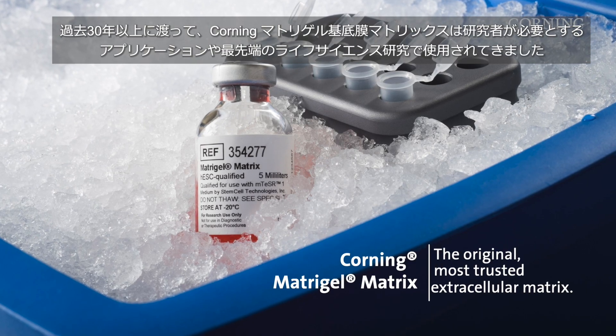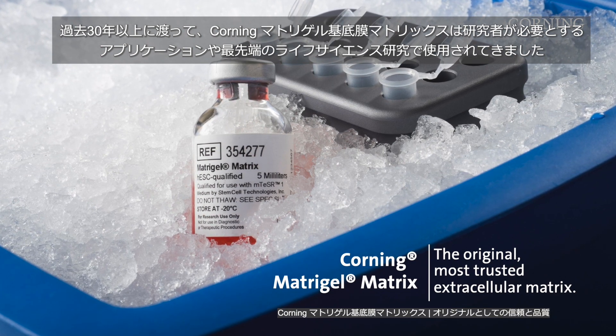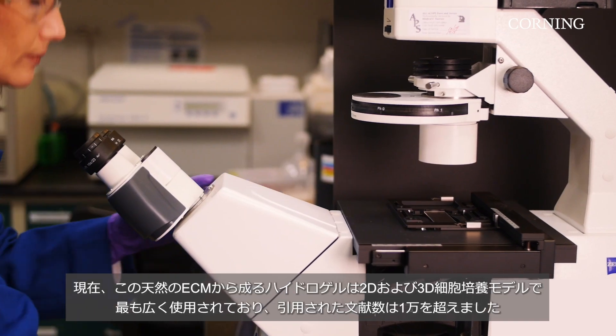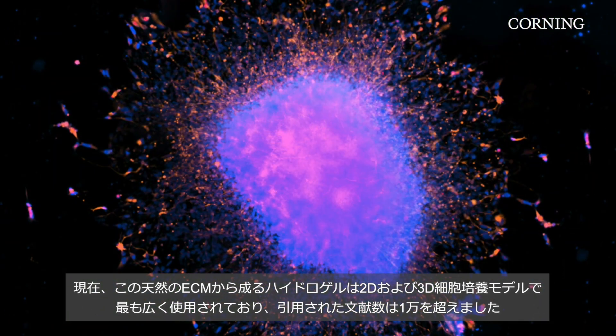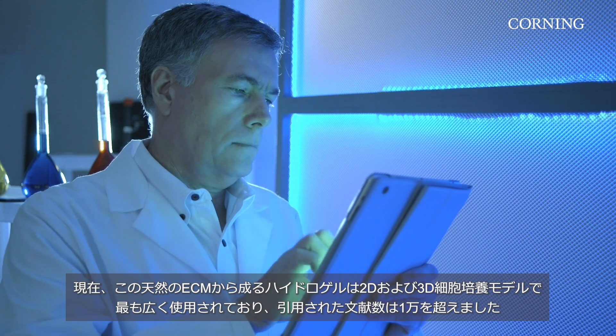For the past 30 years, Corning Matrigel matrix has been used by researchers across the globe in essential applications through cutting-edge, life-changing research. Today, this natural ECM-based hydrogel is among the most widely used in both 2D and 3D cell culture models, and recently climbed over the 10,000 citations mark.